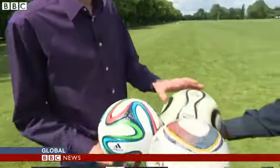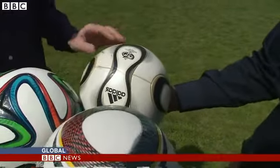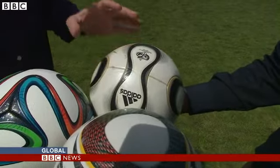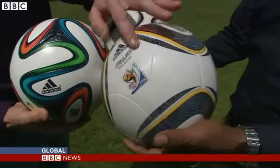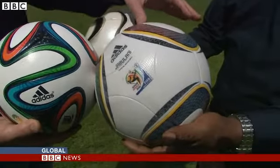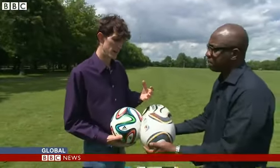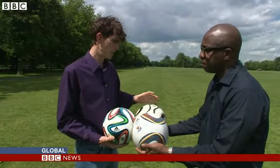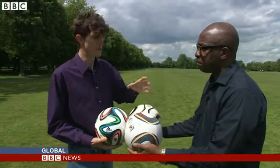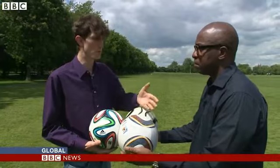If we look at the 2006 World Cup ball, the Team Geist, we can see just how smooth it is. The seams here are very shallow and there are large areas of smoothness on the panels. Moving to 2010, the Jabulani — things improved a little bit, there are more grooves on the ball surface, but still the seams are very, very shallow. Footballs need the seams to mix the air and create what's called turbulent flow. If we have smooth flow over the surface of the ball, it can be buffeted about at the kind of speeds a player will strike the ball, causing it to dip or swerve unpredictably and making it really difficult for the goalkeeper to know what to do.